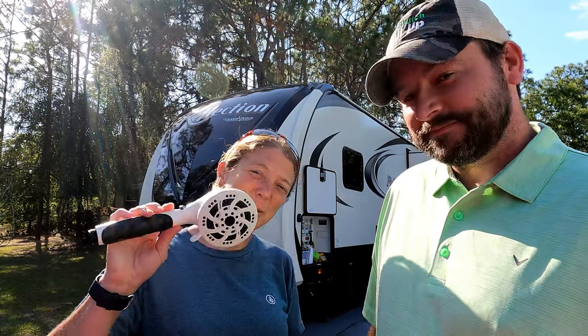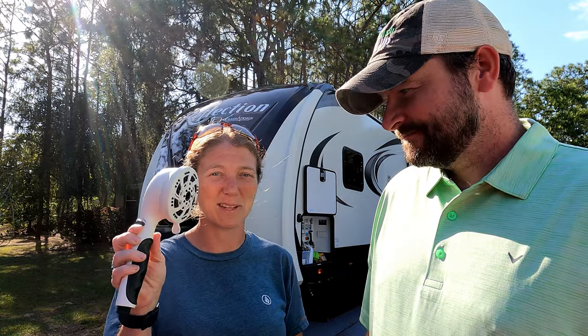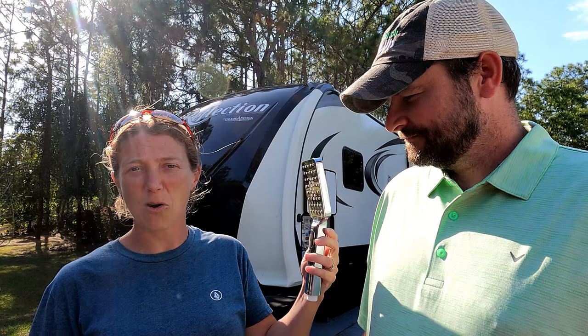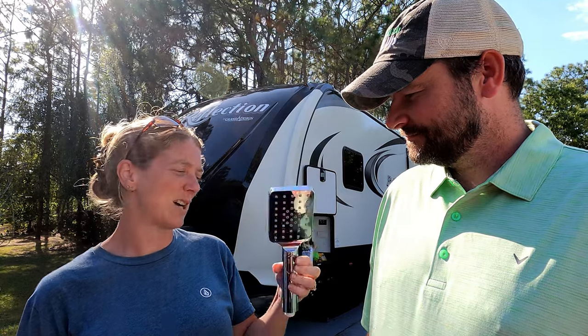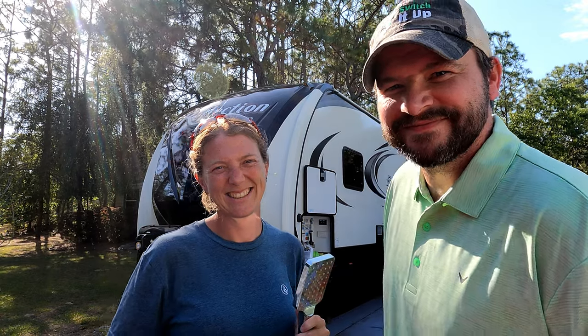We're going to be comparing the Oxygenics — we've talked about this a couple of times and we love it. We hope it's going to work really well. We're also going to include a standard household shower head that we purchased about a year ago. It's like eight dollars on Amazon — amazing. We're going to compare them all and see how they do.